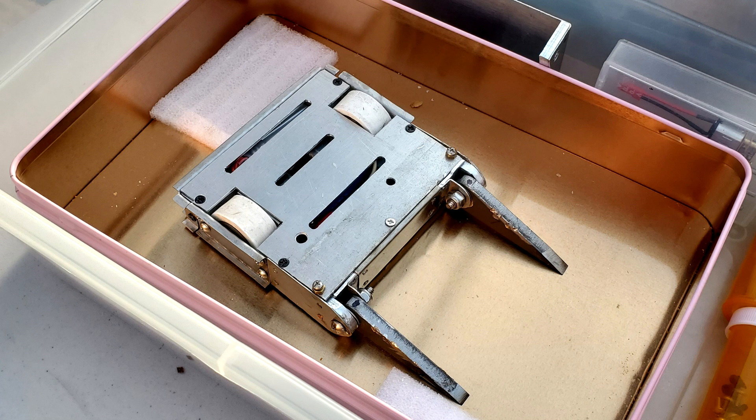My next fight was against Toothache, the same robot I lost against twice in my last tournament. For this fight, I switched back to my AR500 spinner because I was satisfied that the tool steel was a bust.